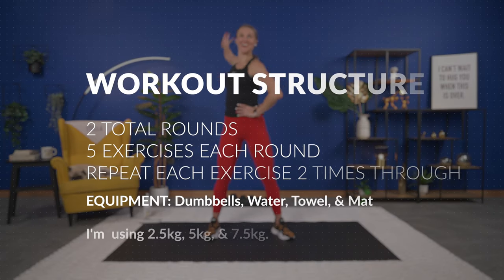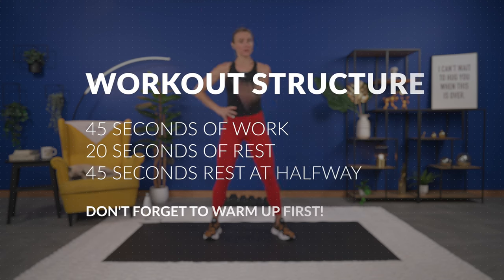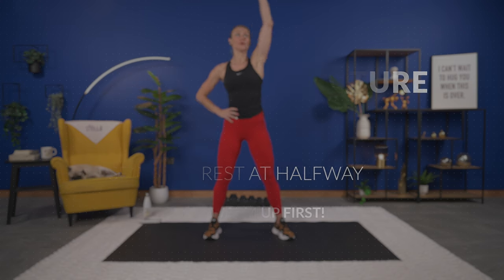If your goal is to build rounded and defined shoulders as well as strong abs, then you are in the right place, because this workout is going to help you do just that. We have a variety of exercises today to target the front, the lateral, and the rear deltoid, as well as your abs and obliques, and the only thing you need will be your dumbbells.